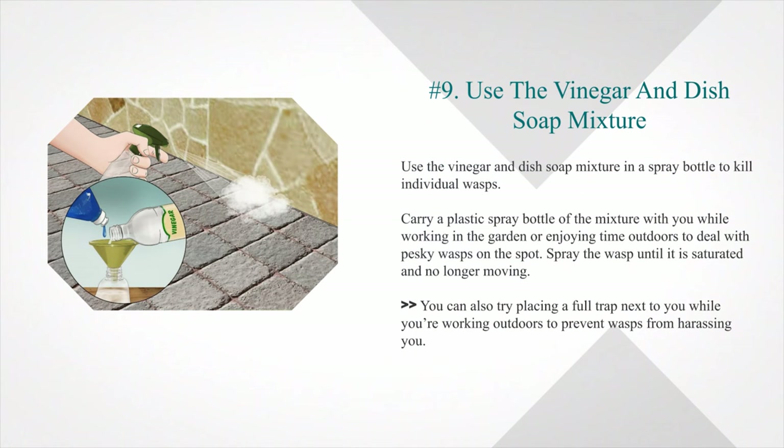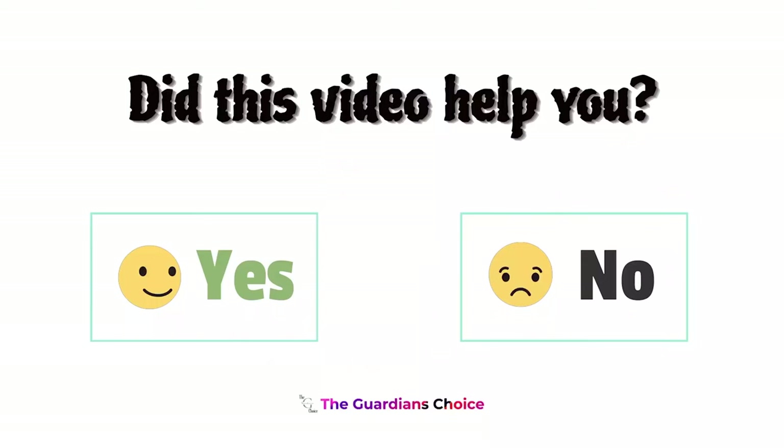Step nine — use the vinegar and dish soap mixture in a spray bottle to kill individual wasps. Carry a plastic spray bottle of the mixture while working in the garden or enjoying time outdoors. Spray the wasp until it is saturated and no longer moving. You can also place a full trap next to you while working outdoors to prevent wasps from harassing you.